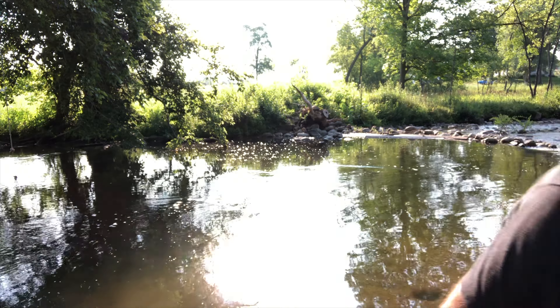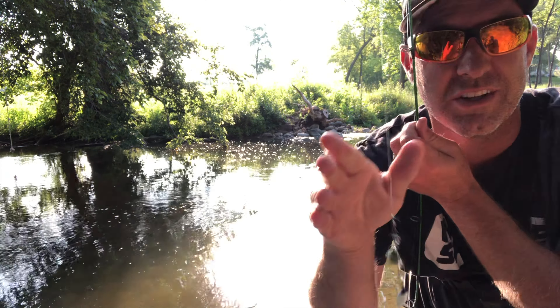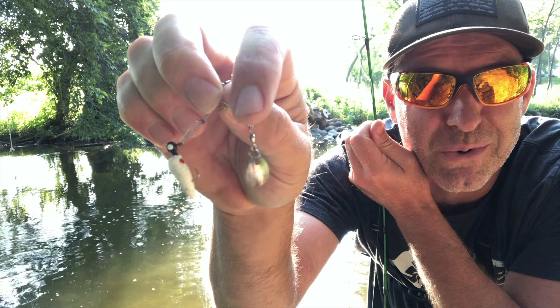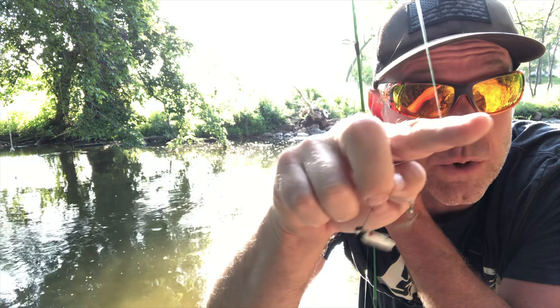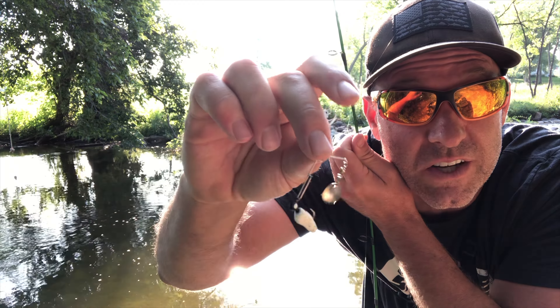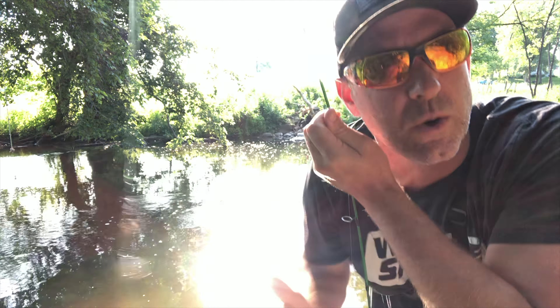Not the best lighting because of the sun smacking us, but this little spot looks like money - there's like a pool. I'm going to be casting this beautiful beetle spin into that pool. I need one more species and 15 more fish. I'm at three species and five fish caught. We want to get those four species and 20 total.